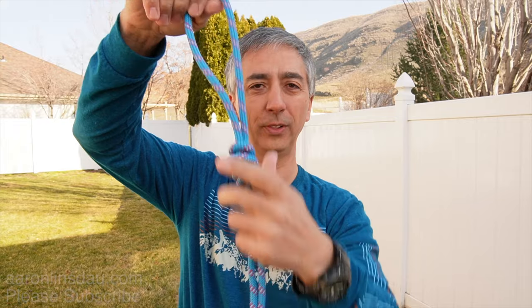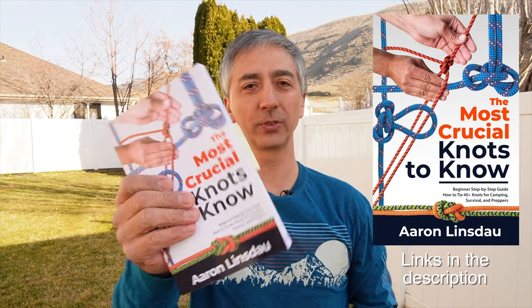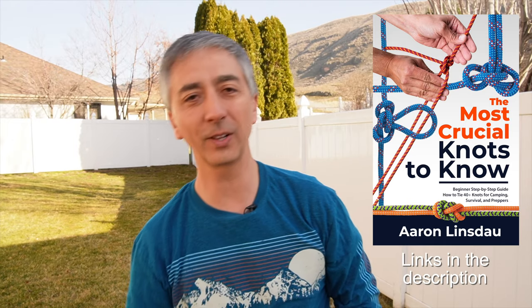There you go — figure eight follow-through with a loop to tie into your climbing harness. My name is Aaron Linsdow, I'm a polar explorer and professional adventurer. Please check out links in the description to my books: Antarctic Tears, Lost in Windy Corner, Adventure Expedition One, How to Keep Your Feet Warm in the Cold, the Jackson Hole Hiking Guide, and The Most Crucial Knots to Know which features the figure eight follow-through knot on page 36, as well as my 2024 total eclipse guides and my shows Antarctic Tears and World Beyond. Thank you for watching — please like, comment, and subscribe.